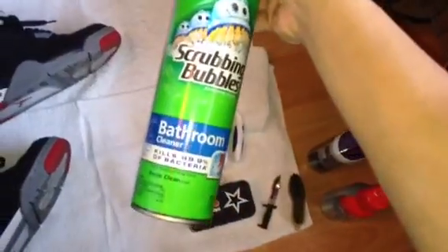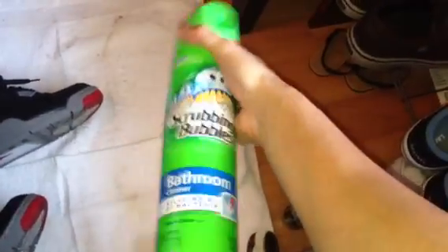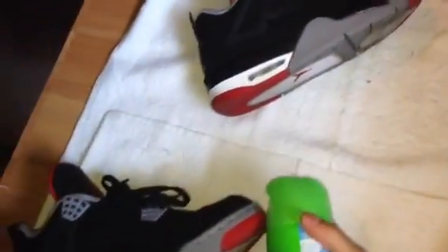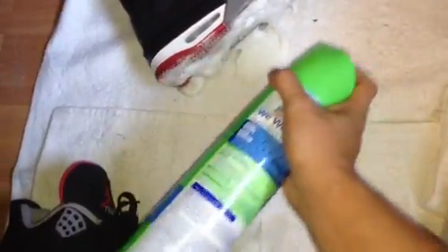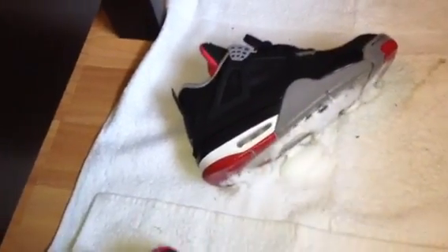The first thing I do is use Scrubbing Bubbles bathroom cleaner. You can get this at Target and I think it's like $2 for a big can like this. Shake it up, lay out a towel on the floor, and spray the bottoms. Just spray the bottoms and leave them on the towel — let the Scrubbing Bubbles penetrate the dirt.